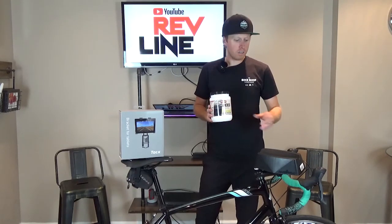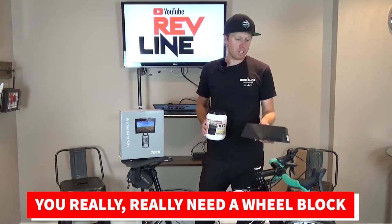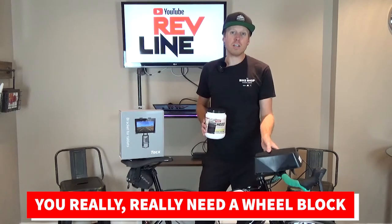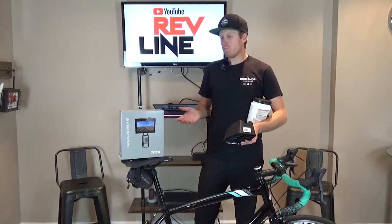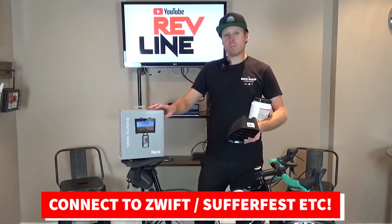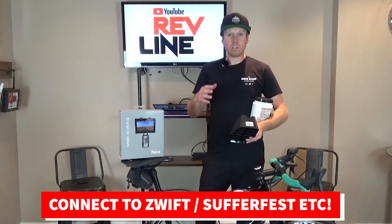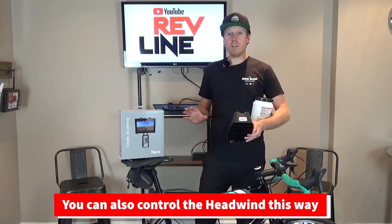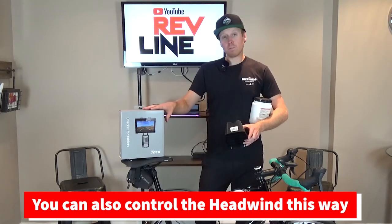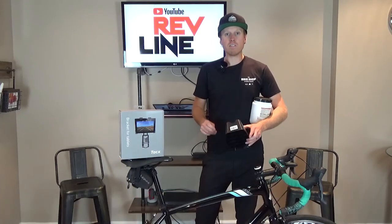Items you're going to need are a wheel block. The Kicker Core doesn't come with a wheel block in the box, so you're going to need that just to hold the front wheel and stop it from wobbling around. Another item that's really good to have is a tablet holder. I ride on all sorts of apps and you can control everything with the Kicker Core through the integrated apps. So if you have the tablet holder mounted right out front of your handlebars, it's extremely easy to access everything.